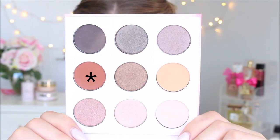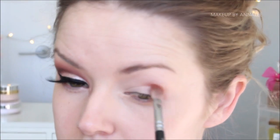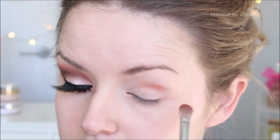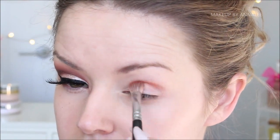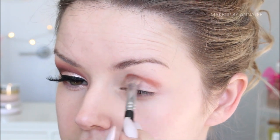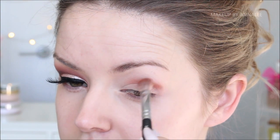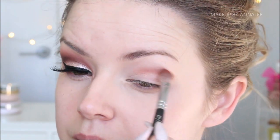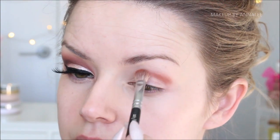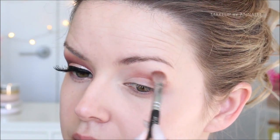Now using this warm terracotta brown, I'm going to be using this as a heavy diffusing colour. With a fluffy brush, I'm going to be severely cutting out my crease — this is a really strong cut crease eye makeup look. I'm going to be running it along my eye socket, consistently blending back and forth, taking it quite high up to the eyebrow, keeping it very heavy around the crease and then softening it out towards the brow.